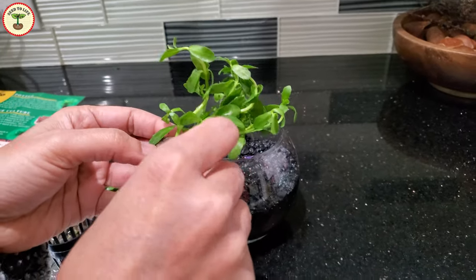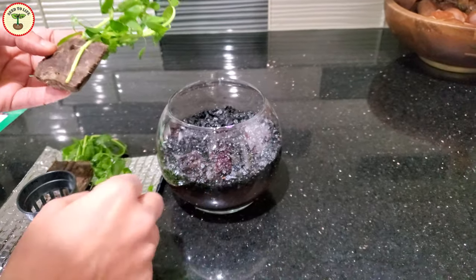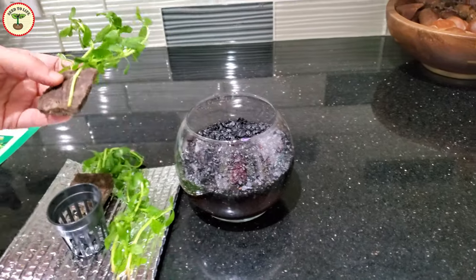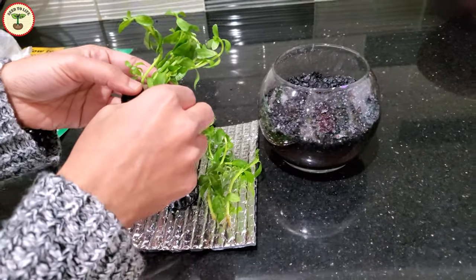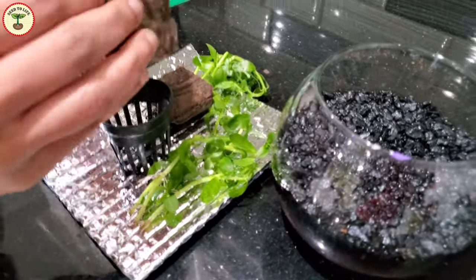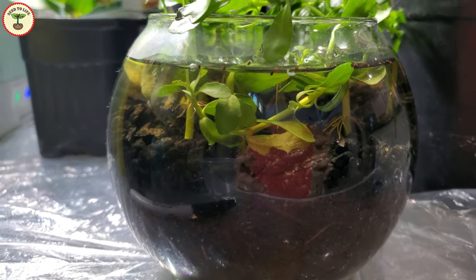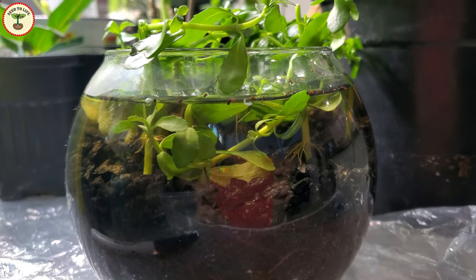You can also grow Brahmi only in plain water with some added hydroponic solution or liquid fertilizers. And unlike many other plants, you can't overwater these — which is actually a relief. The plants can stay completely submerged; when submerged, they tend to grow upright until they reach the water surface and then start creeping along it.